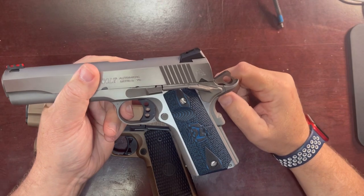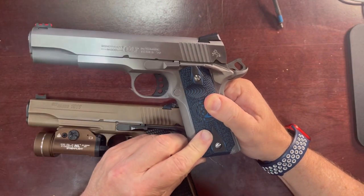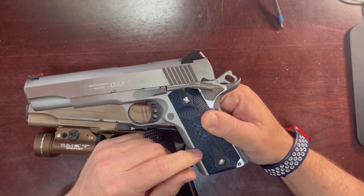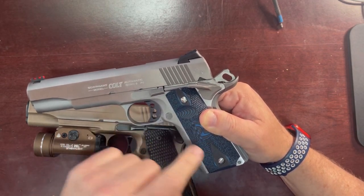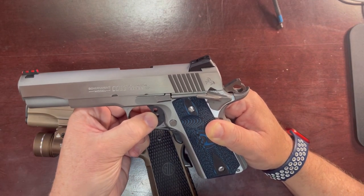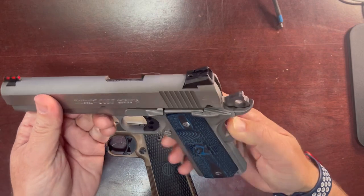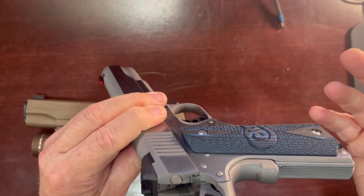One thing that may irk a little bit of the purists of the 1911, just kind of showing that maybe this is just a little bit lesser of quality than what you're going to get when you step up in price just a little bit more: the screws are not timed. There's a little bit of back-and-forth play in the trigger. So some of the fit and finish I would say is good, but not great.